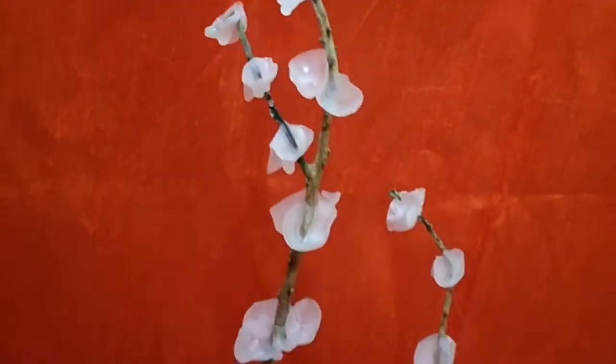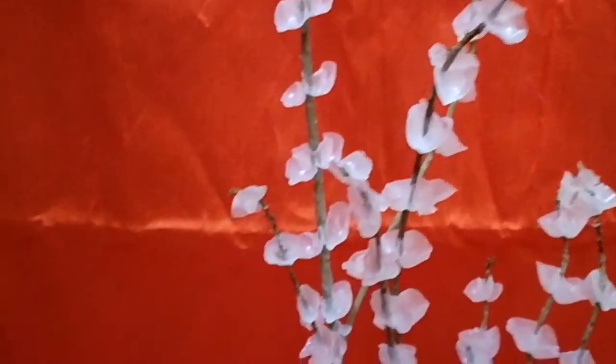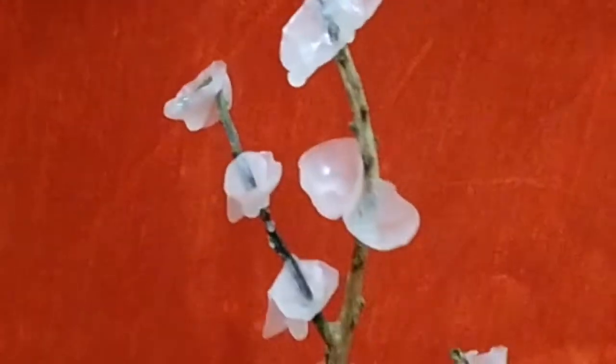Hi friends, welcome back. Now I am going to get a new leaf. This is a flower. If you are not looking at the flowers, I am going to buy some flowers. But we are going to get a new leaf.